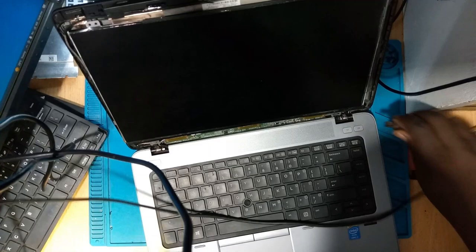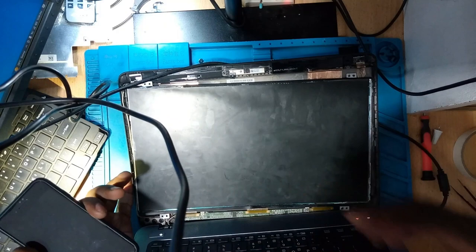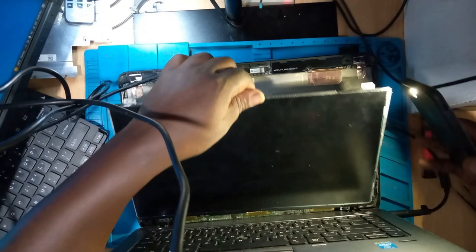Hello, another day. Today I want to talk about screen replacement. Every time you have your laptop and the screen is not displaying anything, a lot of you guys rush to replace the screen, and that is not what you should be doing. Screens are not very cheap, and it's also not very eco-friendly to keep throwing these things away. Try to repair the screen you have on your laptop.